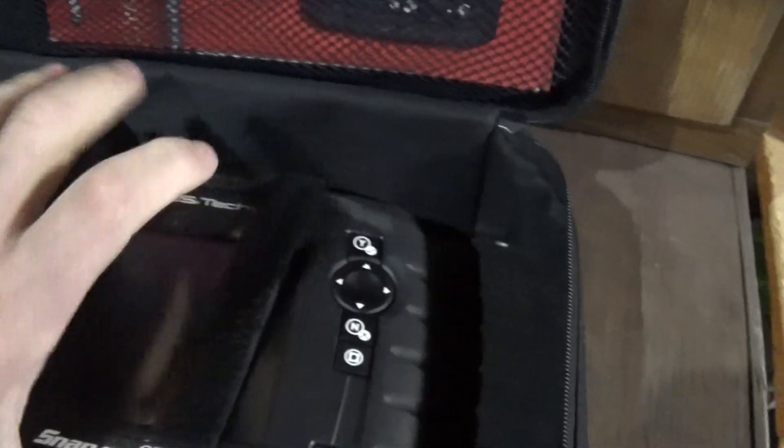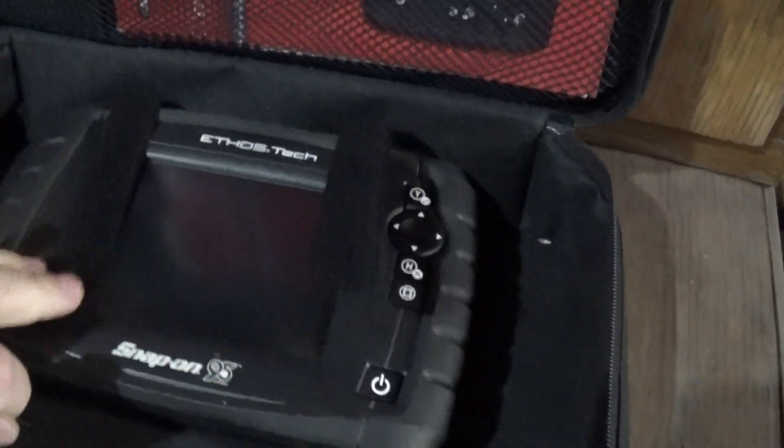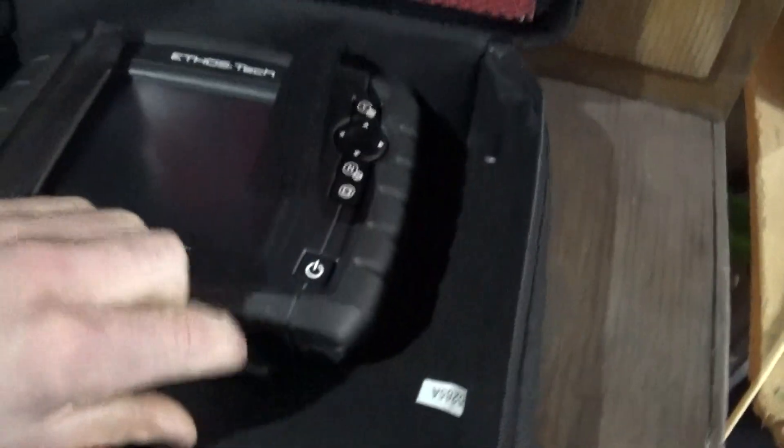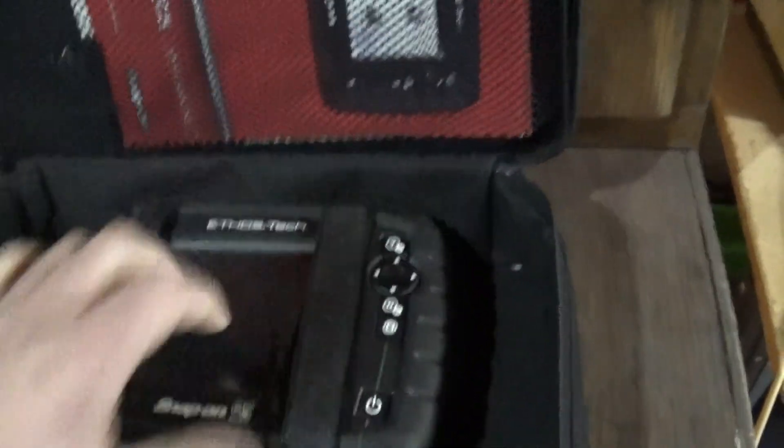I will say one thing though: if you're messing around with one of these, I was out there for about 20 minutes playing with it just figuring out what it would do, and I drained the car's battery. So if you're going to do that, have the car running or have a big charger hooked up to the car, because it will drain the battery.